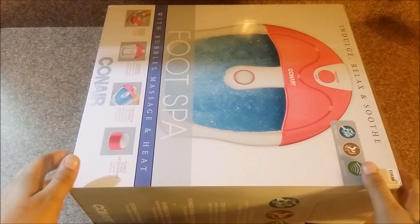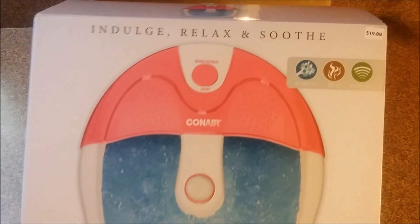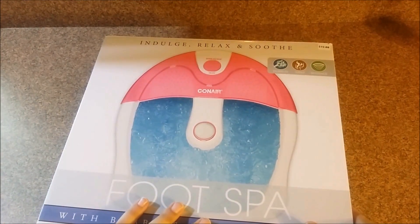What's up guys, it's DK Brown and today I'm going to be unboxing a Conair Foot Spa. Going around the box, it displays the various features such as the bubbles, heat, and massage icons.